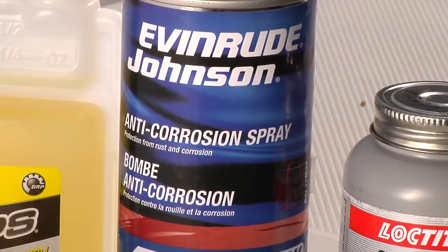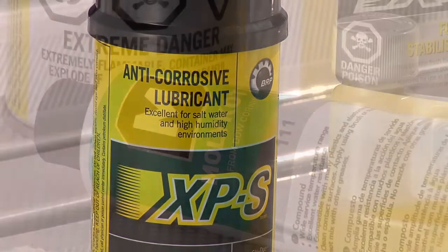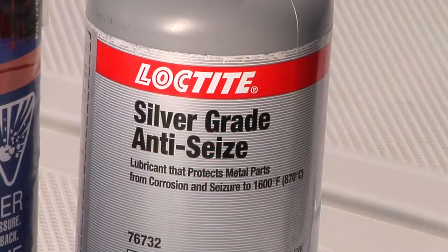Anti-corrosion spray, XPS fuel stabilizer, XPS lube, Dow 111, and Loctite 767 anti-seize lubricant.